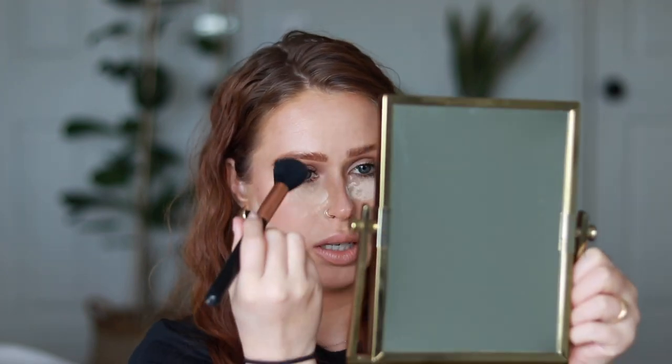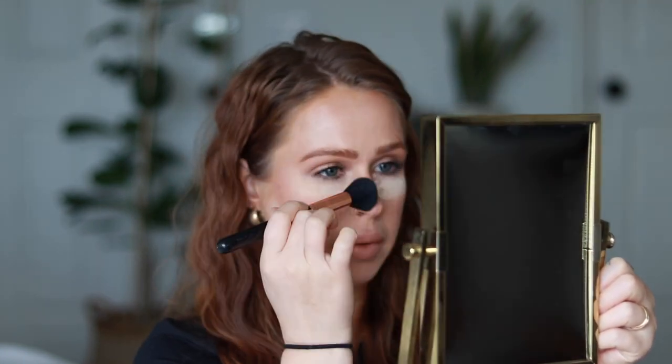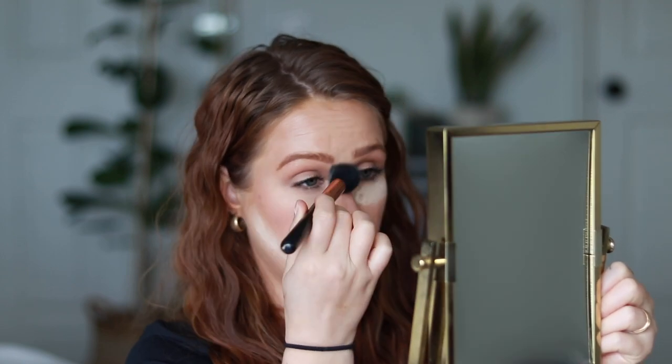It is a very finely milled product — very smooth on the skin. Taking a little bit on my finger just to feel the formula: oh my god, it is so silky, and it literally just disappeared into my fingers. I don't want to bake, so I'm taking a little buffer brush and just dusting this off. I'm going to look at my skin really up close and see what it left.